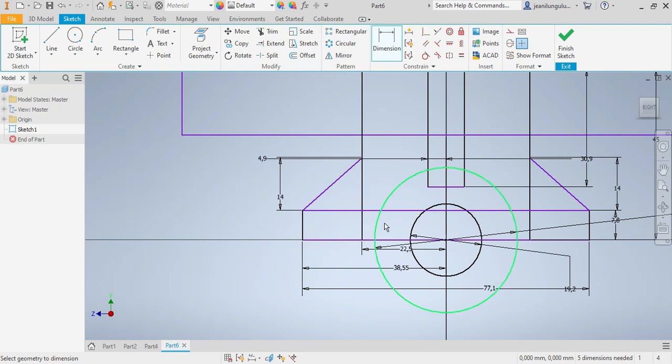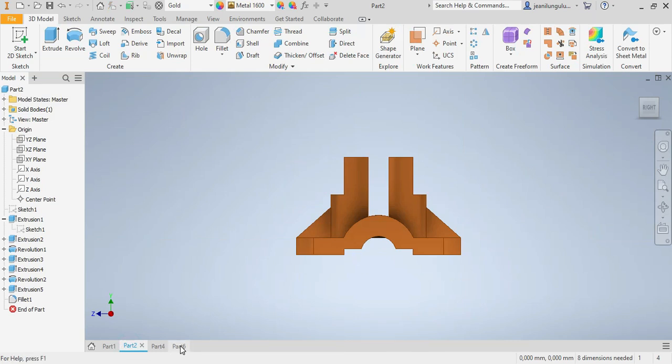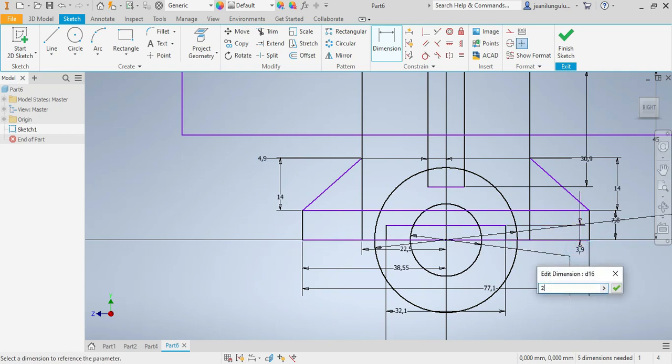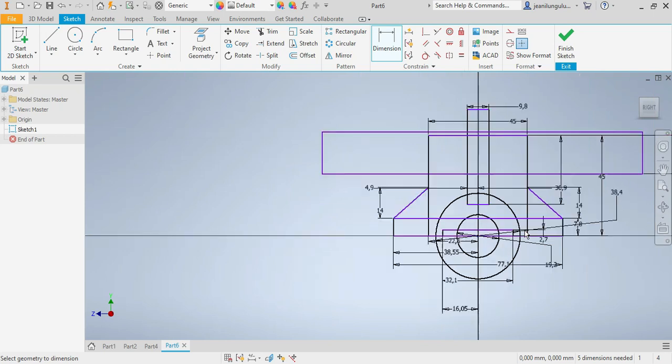The next thing is the small part here. This one should be 32.1 millimeters, and that one needs to be half of that — 16.05. This one here needs to be 2.7. There you go.